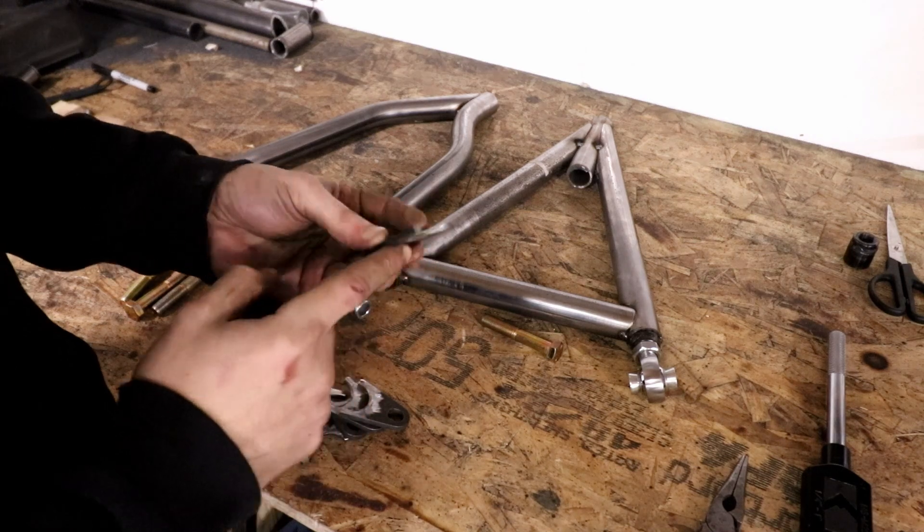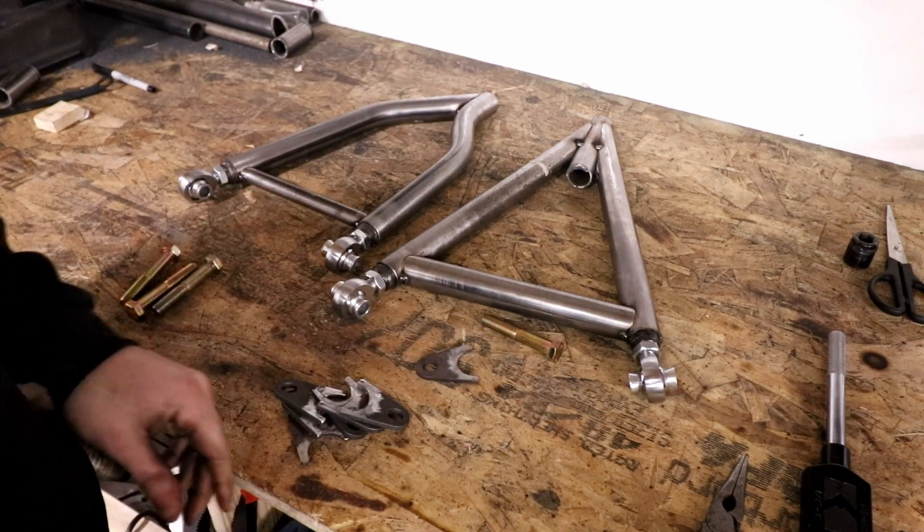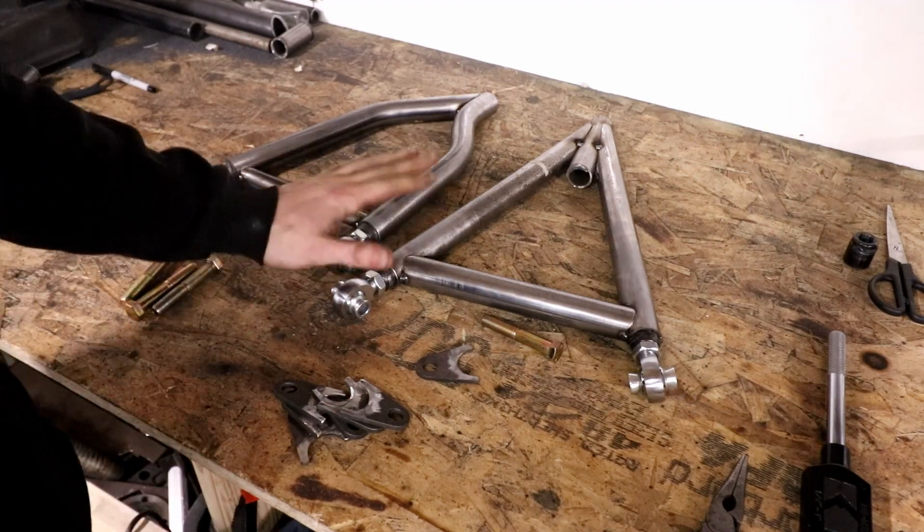All the tabs are grinded down and chamfered, so I'm going to put it all together, take it over the chassis, and I can start mounting this stuff.